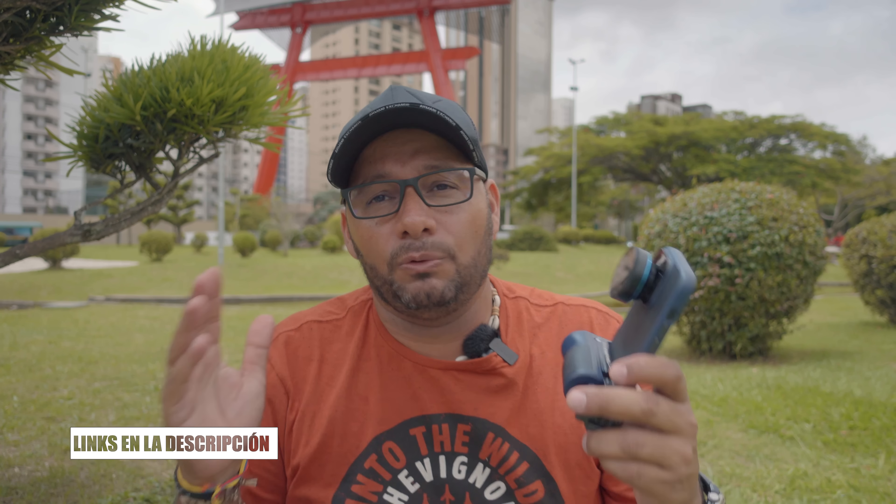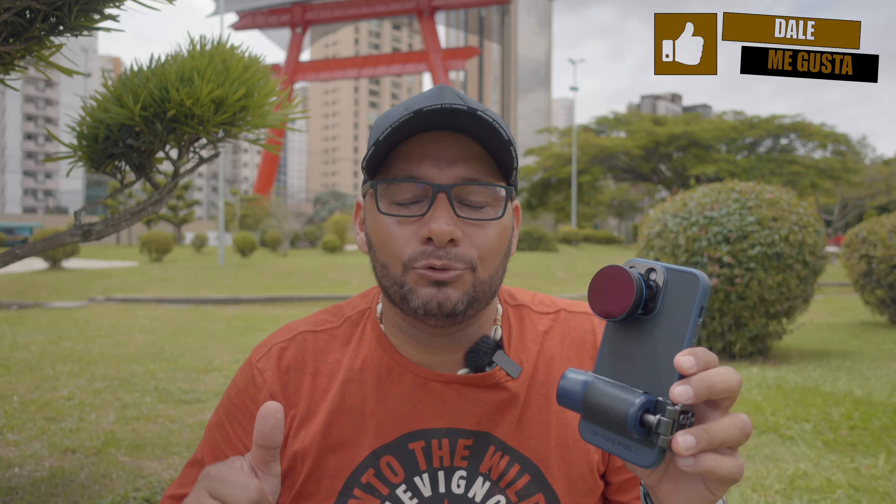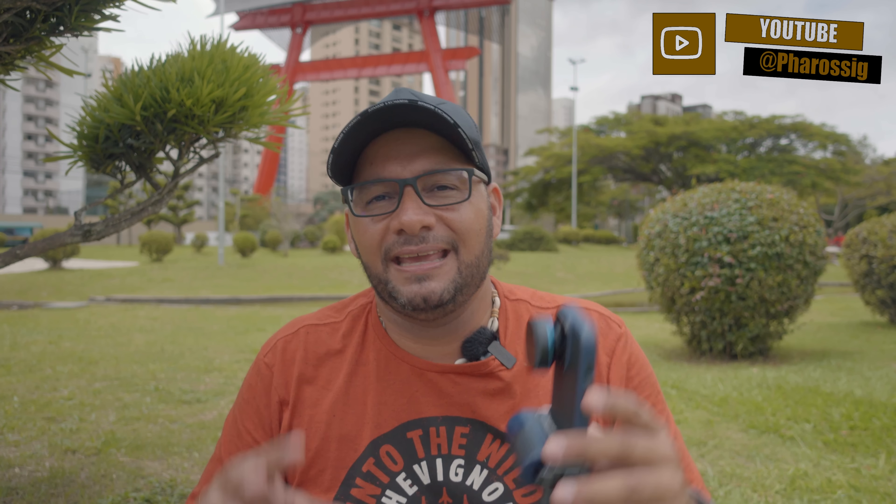En la descripción del video te voy a dejar links de compra de este producto de varias tiendas en el mercado por si quieres echarle un vistazo. Recuerda que si este video te ha gustado, dame una manito arriba, sígueme en mi red social de Instagram, allí podremos interactuar de una manera rápida. Suscríbete a este canal y dale click en la campanita para que te avise cada que suba un nuevo contenido. Les deseo unas felices fiestas al lado de sus seres queridos y nos vemos en una próxima ocasión. Dios me los bendiga.